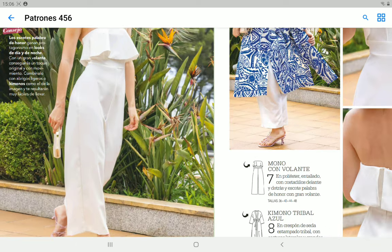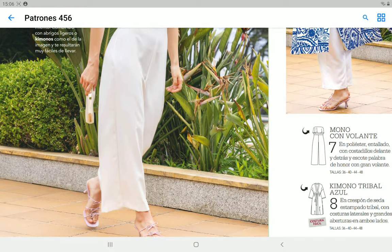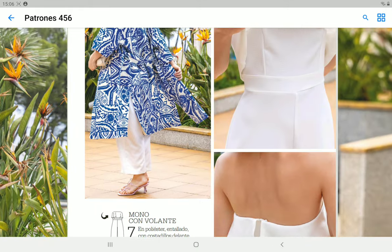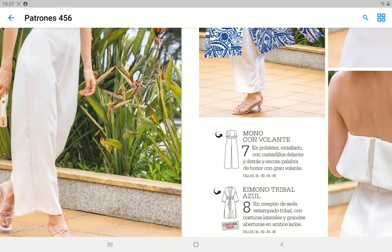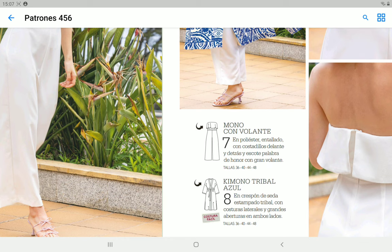Next we have a jumpsuit made in crepe — it's a polyester, though you could make it in a variety of fabrics. It's not really the style of garment I would wear. It has a center back zipper. I find the length a little odd and the shape not quite right. Not much to say about it. And this overcoat — I really like the fabric. This should be something really easy to make.